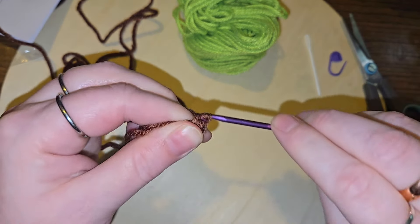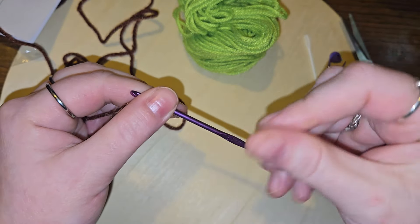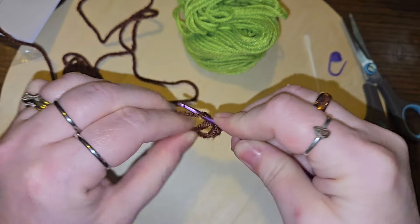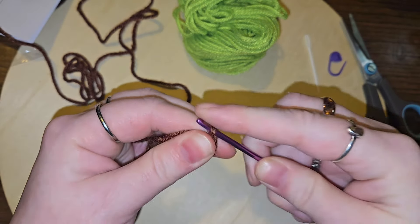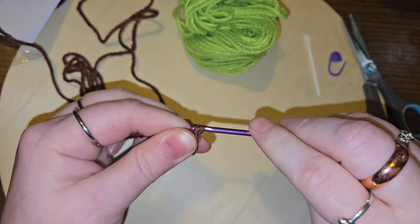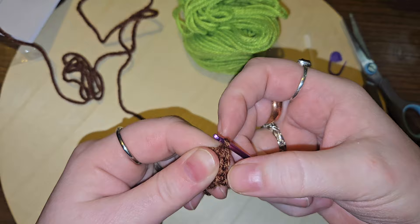Right away I can tell you I'm not loving this hook at all — it's just too thin for me to hold on to. It might be a possibility of me switching to my Clovers. I'm pretty sure I do have a three millimeter hook.